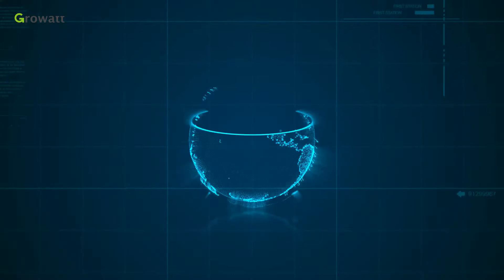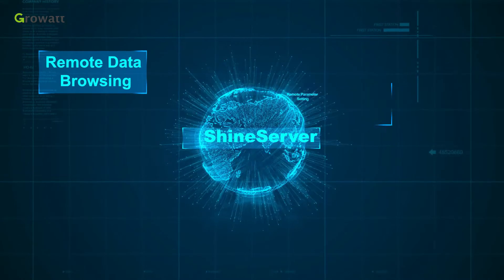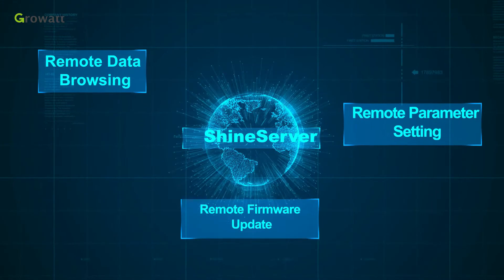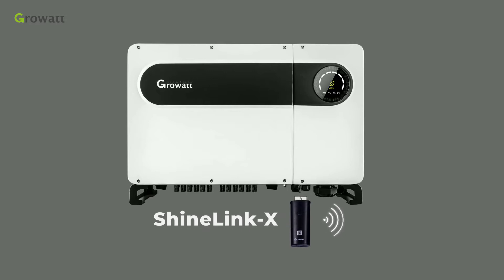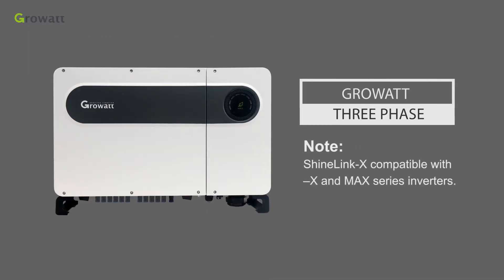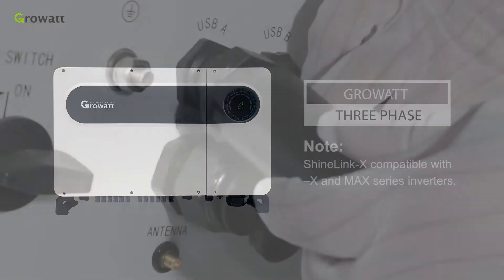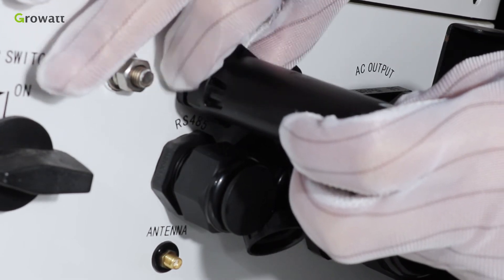With the SHINELINK server platform, the system can realize remote data browsing, remote parameter setting, remote firmware update, etc. GrowWatch SHINELINK X module can be used to monitor GrowWatch single-phase and three-phase inverters. The RF-stick module connects the inverter via USB port and collects data from the inverter.